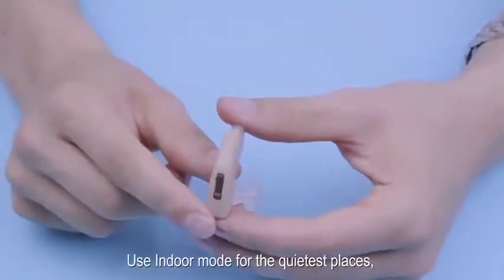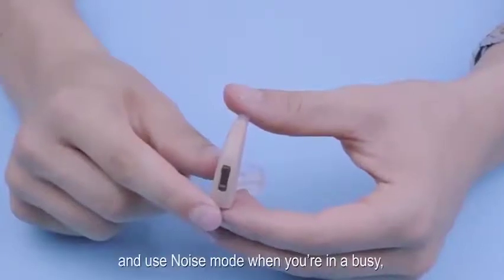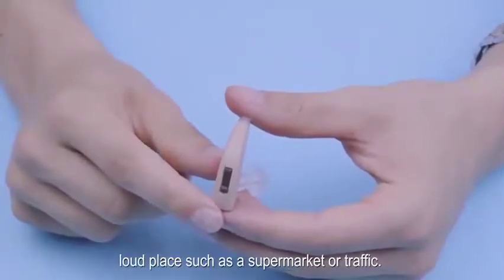Use indoor mode for the quietest places, for example when you are reading a book. Use outdoor mode when outside, and use noise mode when you are in a busy, loud place such as a supermarket or in traffic.